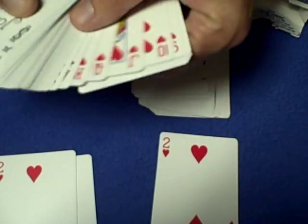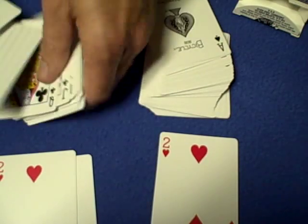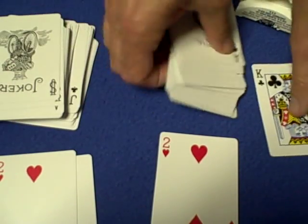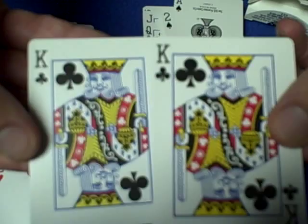I've actually weighed the cards and on a scale the cards are identical in weight. So I don't know if they did anything with the air cushion or made any other changes, but check out the king of clubs.